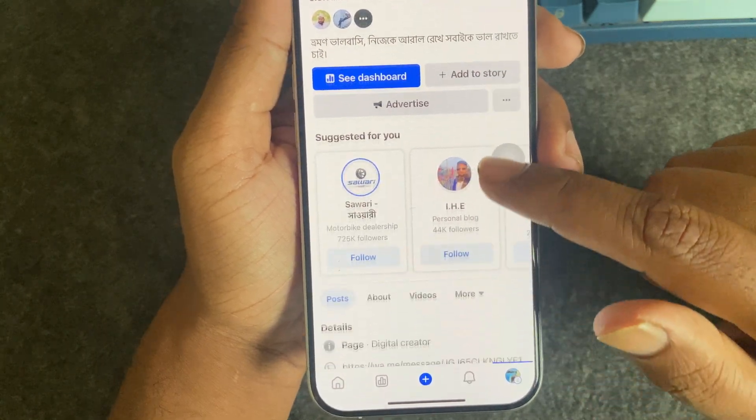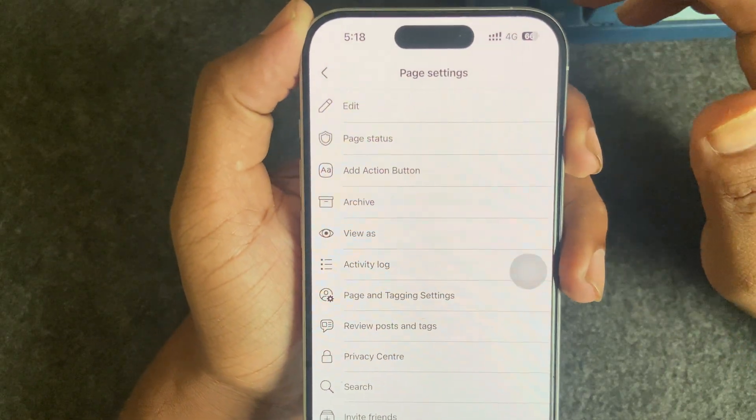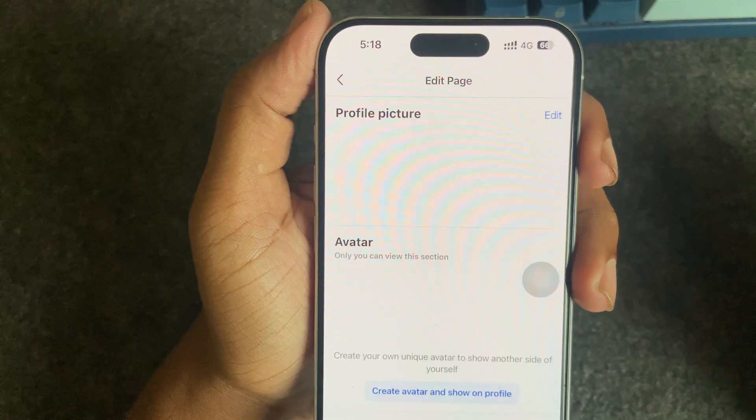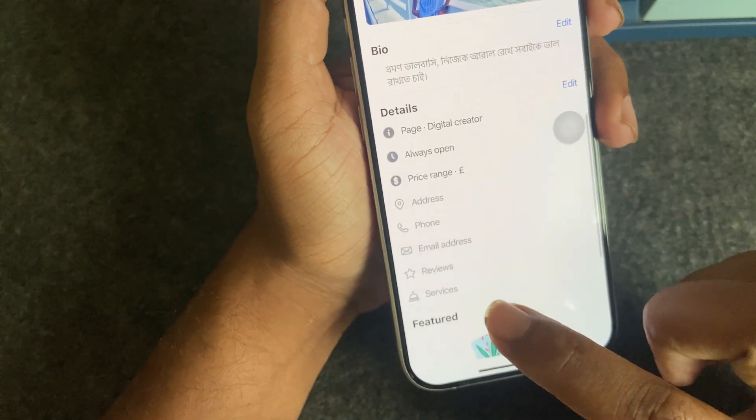You have to press on this three-icon menu. In the top right corner you can see the edit option, so press on edit and then scroll down and you can see the review option.